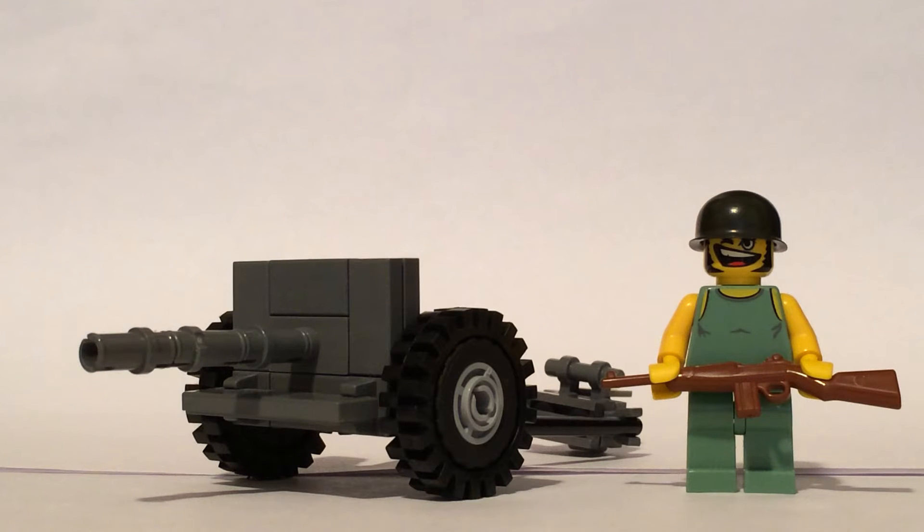It is a lighter anti-tank gun. It took a smaller shell than some other guns, and as you can see from the comparison to my figure, it's not really a big piece — but that helped for it being able to transport very easily.